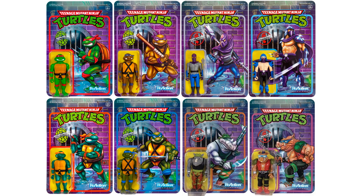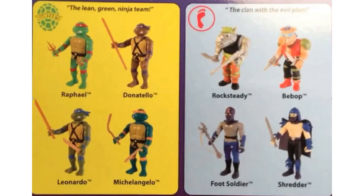That is all four from the second release of wave one, and there's all eight of the figures on card from wave one, with a closer look at the back of that card as well.